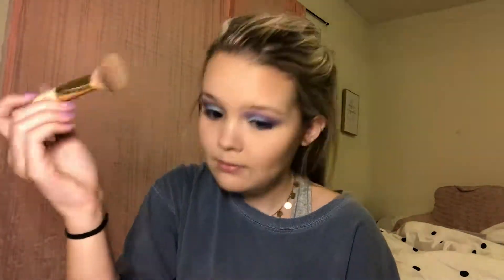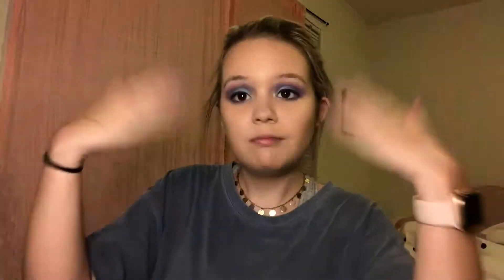Now I'm going to set my face with the Anastasia Beverly Hills Dewy Set Setting Spray. The setting spray smells so good.